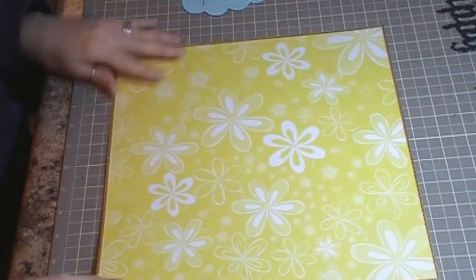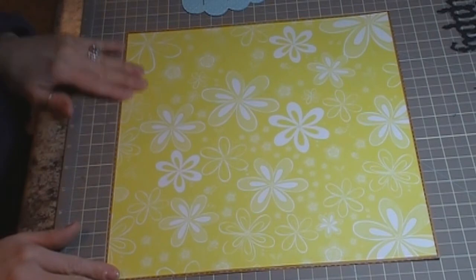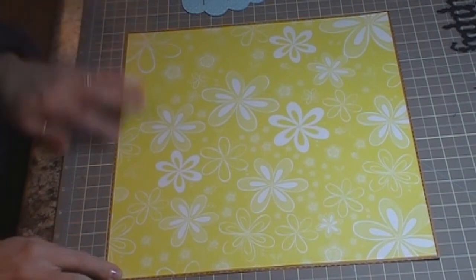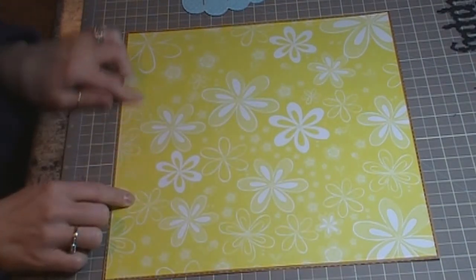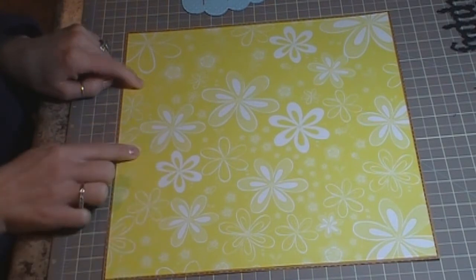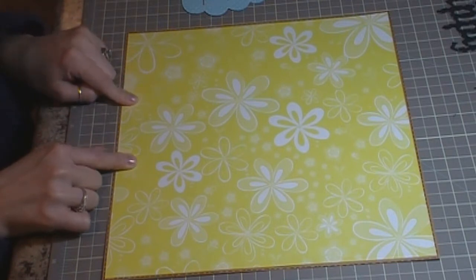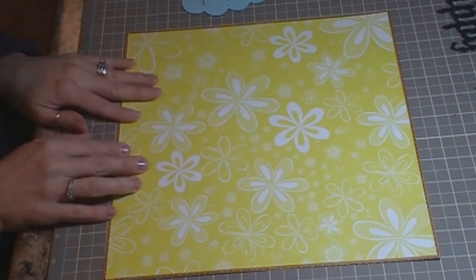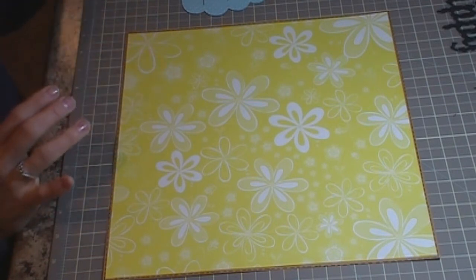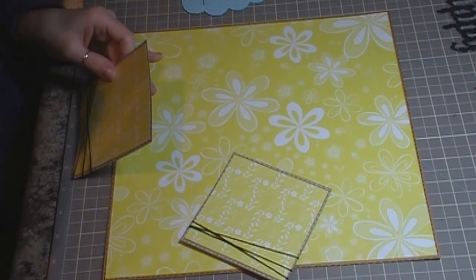I'll give you those measurements as I go through my layout. I'm starting with a piece of craft cardstock — it's 12 by 12 — and then I have a piece of yellow pattern cardstock cut at 11 and 3/4 by 11 and 3/4. I have some black stitching around the yellow paper, and this paper is from the Colorbok set that you can get at Walmart for $5.